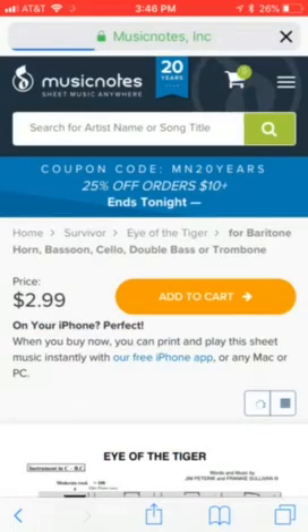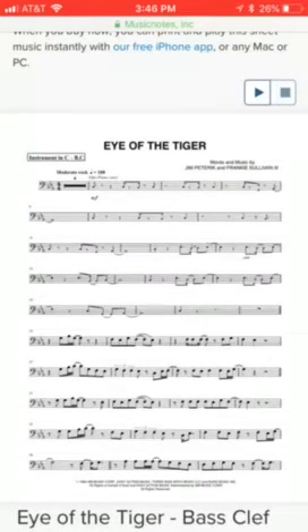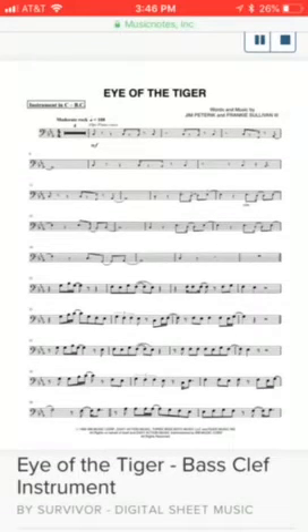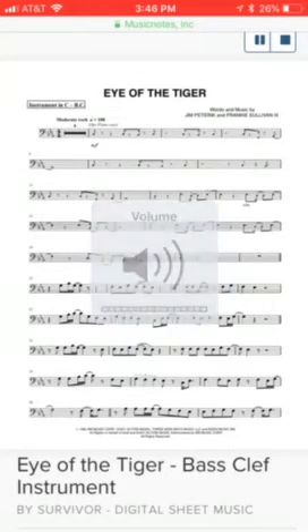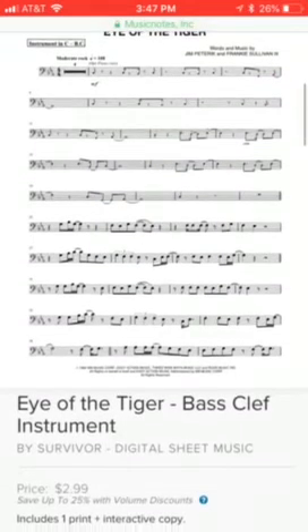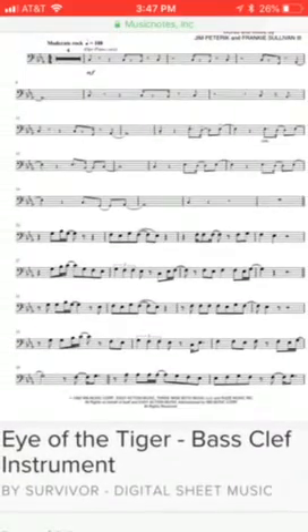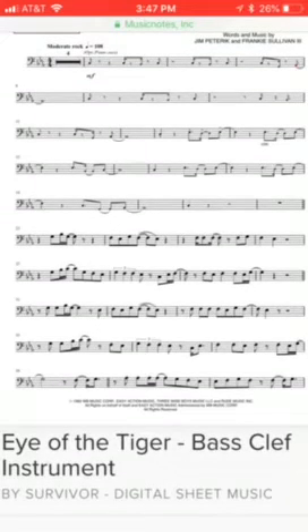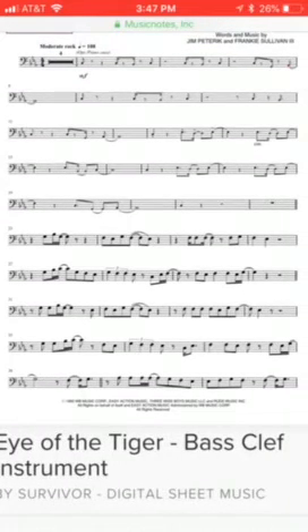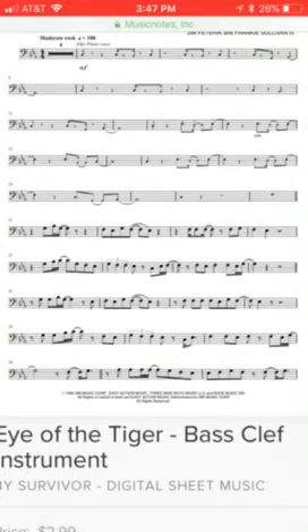Now you do have to purchase these, but it basically lets you see it and play it. Apparently it will not play, but here it is right here. If you want to go ahead and screenshot that, or you can go on the website yourself — personally I wouldn't purchase this, it's just a waste of money. Just screenshot that, and that's how you play Eye of the Tiger on the trombone.